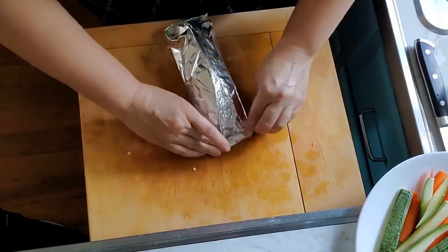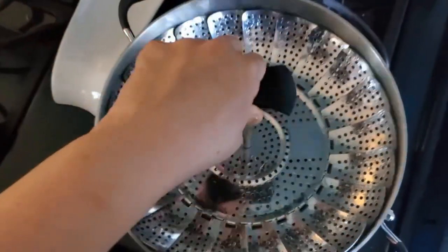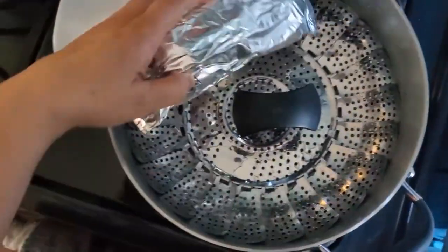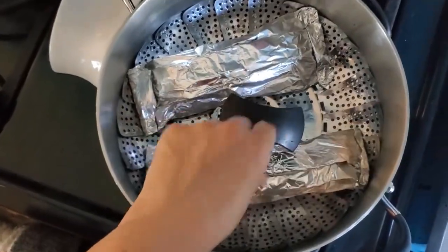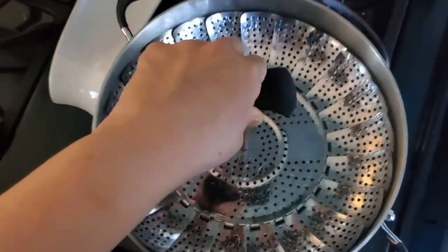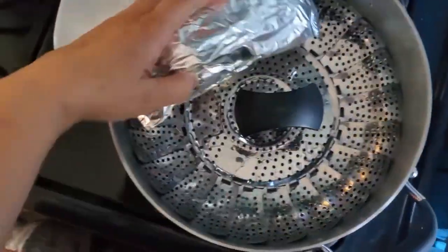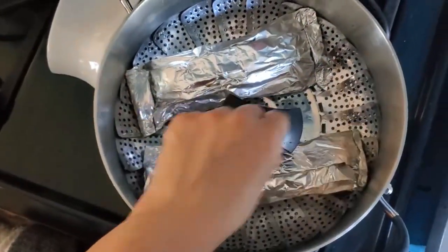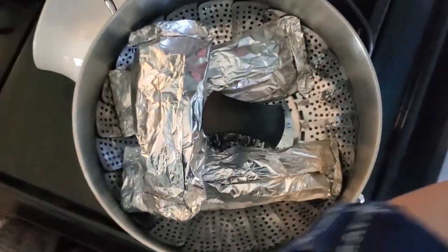We are folding the foil so we can keep the steam inside the fish, giving us that steamed fish and keeping all the flavors inside. To steam it, put some water in your pot. I use a steamer insert — you can make a steamer out of any pot. You can find these at Target, Walmart, Marshall's, Ross, or Amazon.